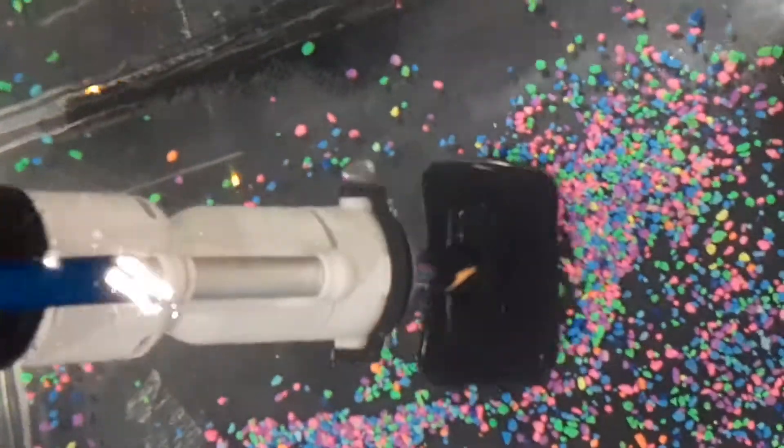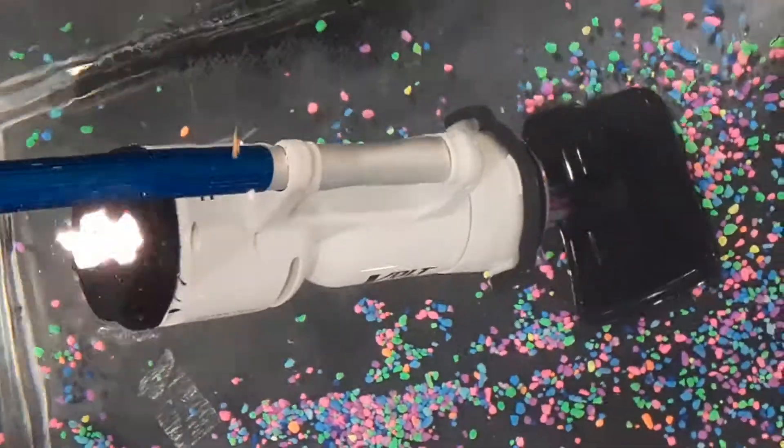And it's rechargeable, so you don't need to buy batteries. Waterproof so the insides don't get wet.